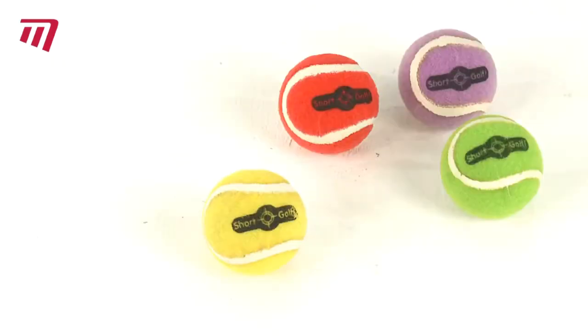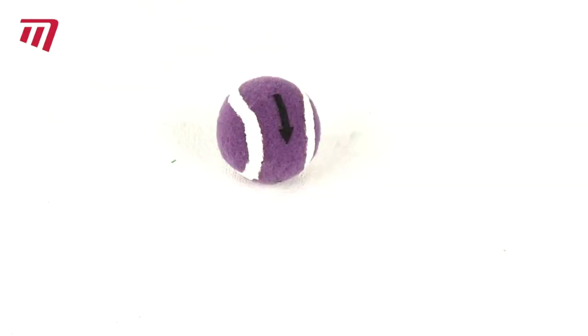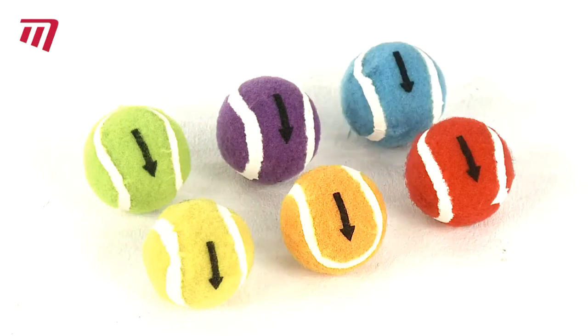The standard balls are 6cm in diameter and come in packs of 8. To progress your game, mini balls are 25% smaller and 50% lighter,